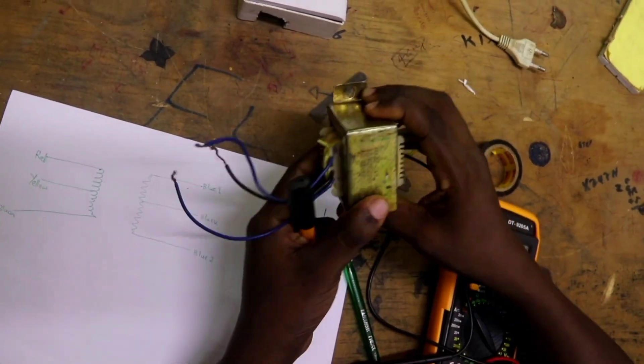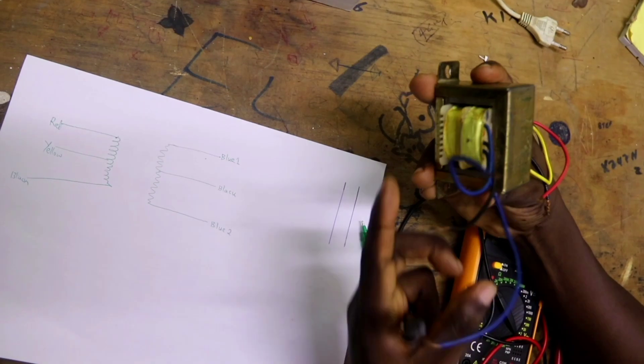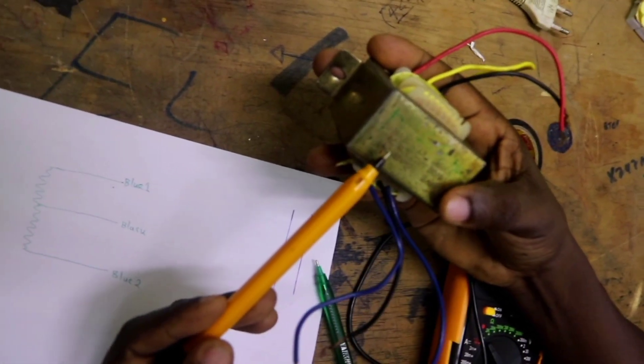With me here I have a transformer. As you can see, this transformer is not labeled where there is the input and where the output is. But as you can see, we can see our transformer is a step-down transformer.